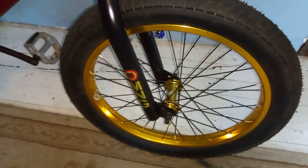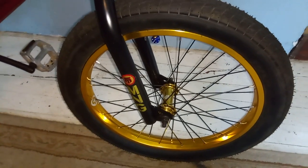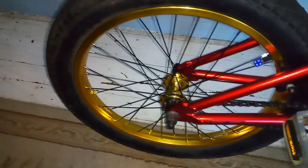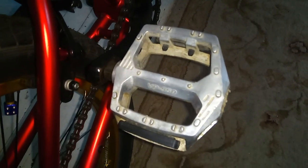I put a brand new set of gold salt wheels on it. These cost $160 and I highly suggest them — they look great. Also put on a set of aluminum VP550 pedals.